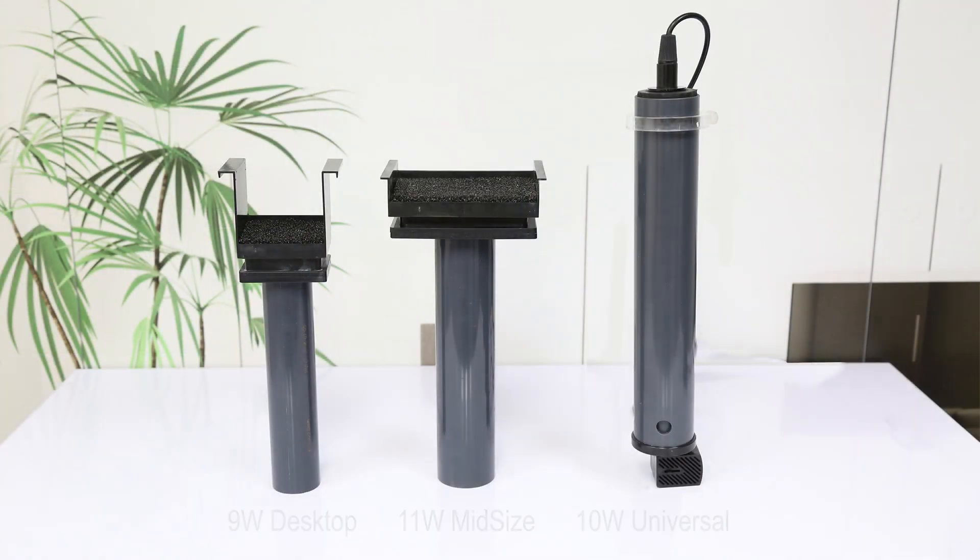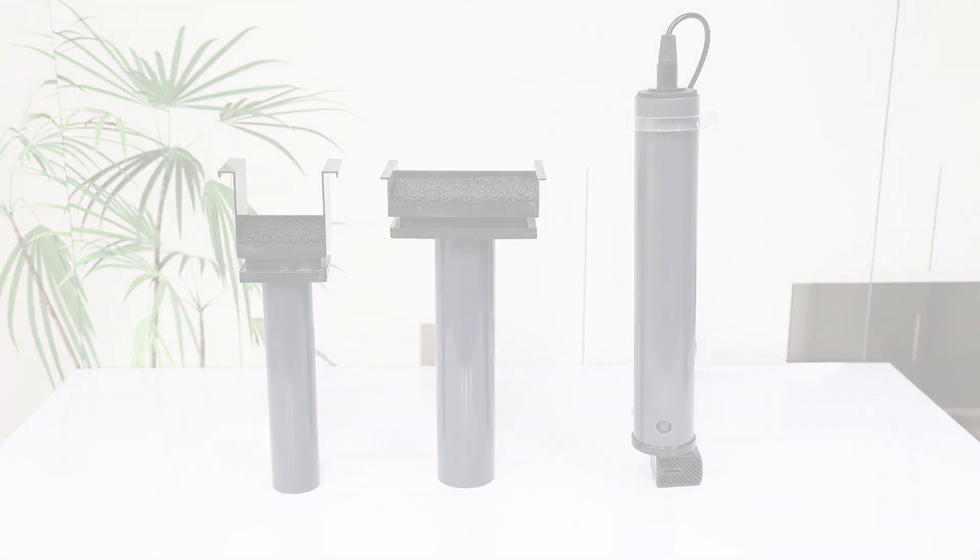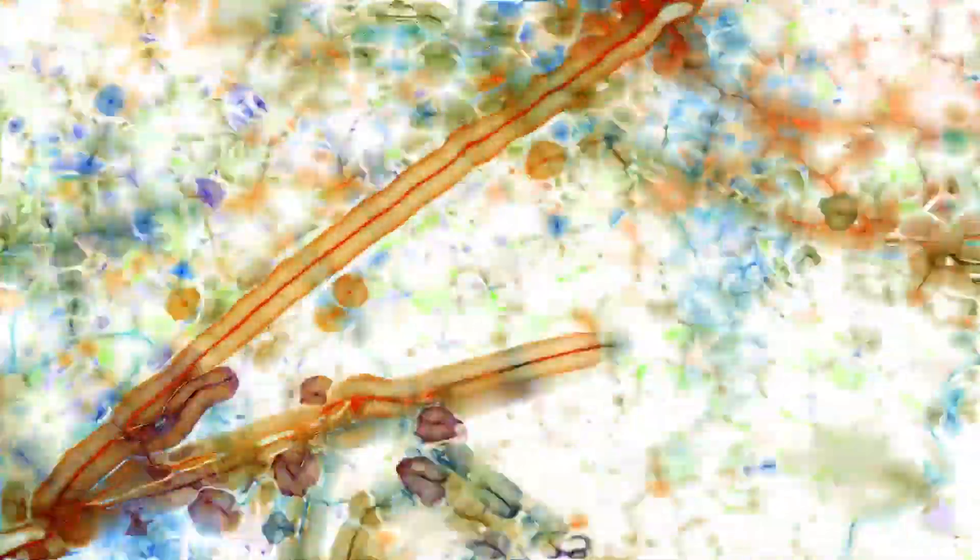Introducing the AquaShield by Innovative Marine. Cloudy water, algae, and parasites lead to the frustration of many hobbyists.